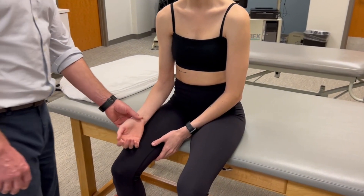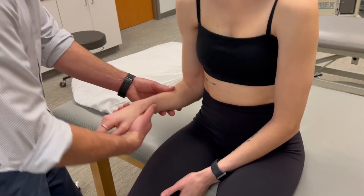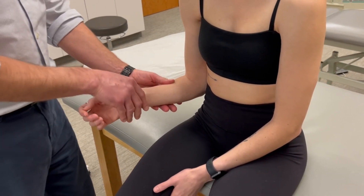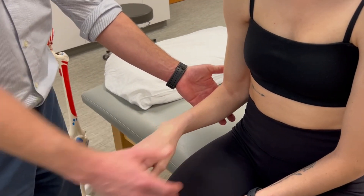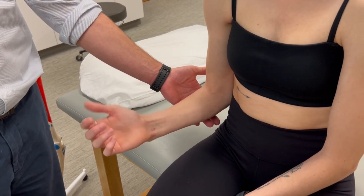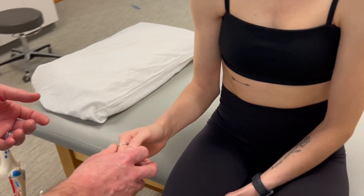This is forearm supination manual muscle testing. We'll passively move the forearm through its available range, positioning at the start of the range in full pronation. Now you can rotate your forearm on your own. Mid-range of motion is going to be somewhere near neutral.